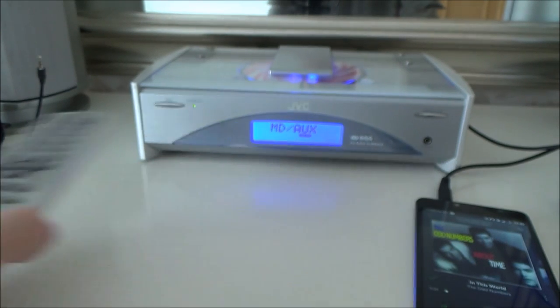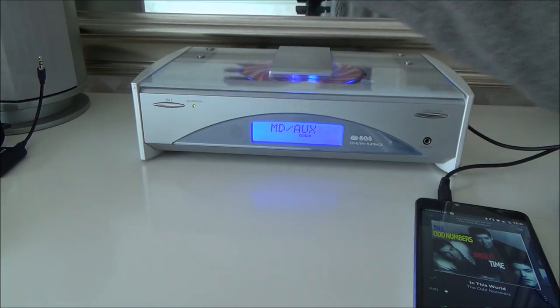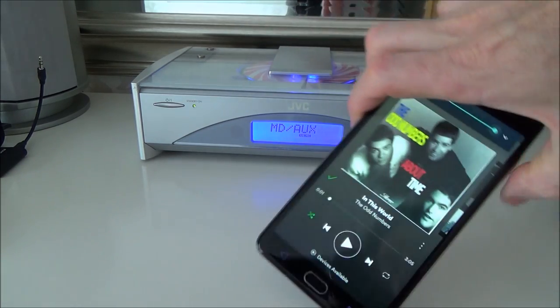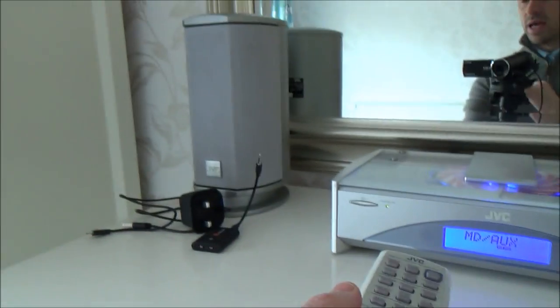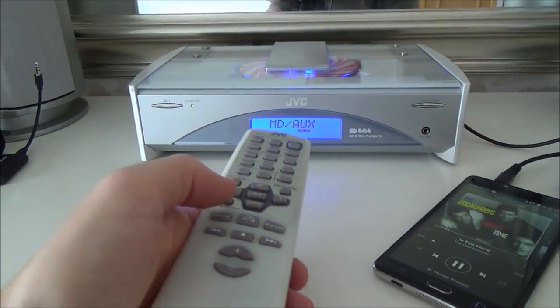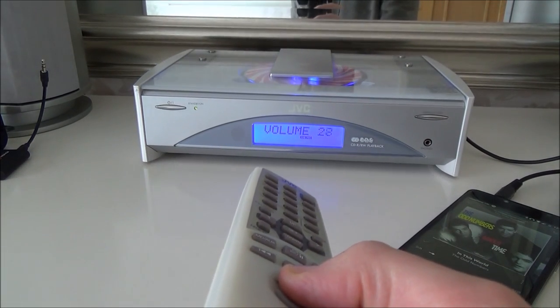So you plug that in like so, and now we need to tell the stereo we want it on the aux input, because it doesn't know where the music's coming from — whether it wants to play the CD or the aux input. Have a look at your remote control and you should see a button that says input, source, or this one says aux — MD/aux. Press that, and now whatever it hears on its aux in, it will play out through the speakers. Right now I'm going to press play on Spotify, and you can control the volume from here.